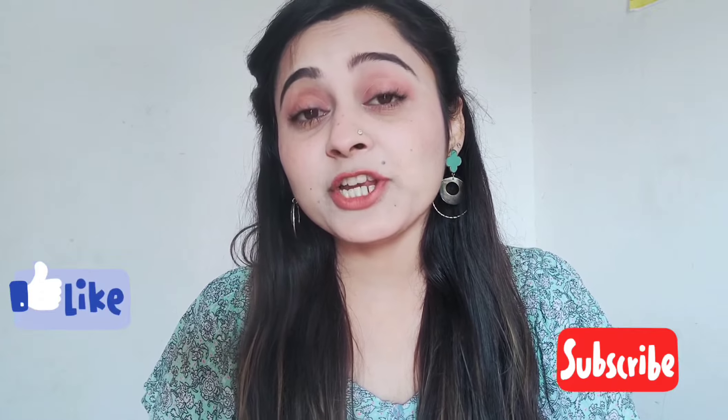So yeah, that's it for today's video. I hope you liked it — if you did, please don't forget to like, share, and subscribe to my channel. Also don't forget to follow me on Instagram, links in the description box. Stay safe, stay healthy!